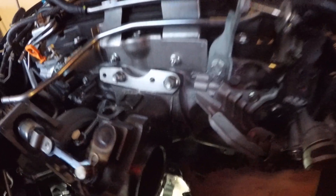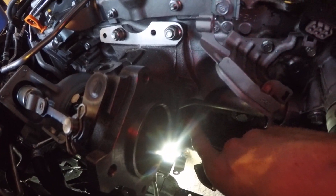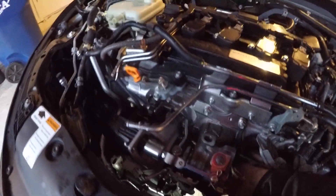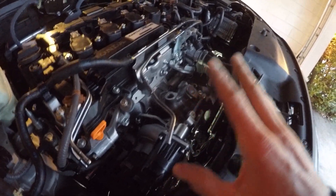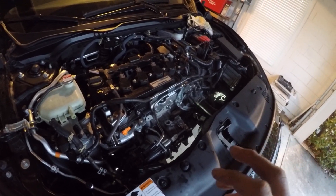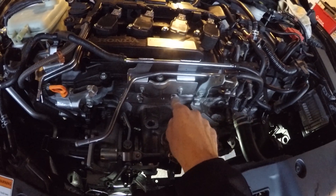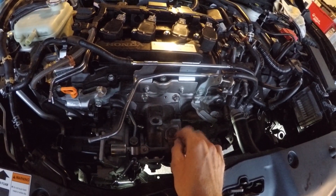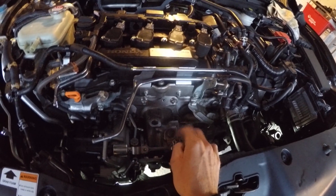Moving on, there should be a bracket going right over here, and then the bottom coolant lines just have to be attached — we'll cover that in a separate video. So far, not so bad. Just follow the instructions, take your time, be patient, and wear gloves.